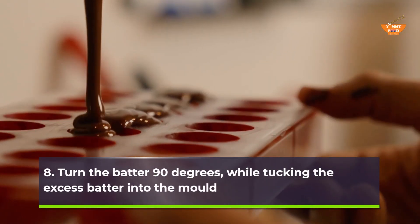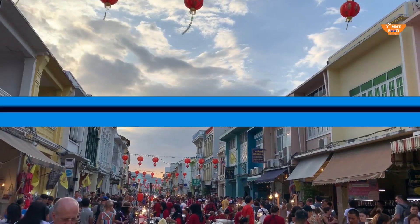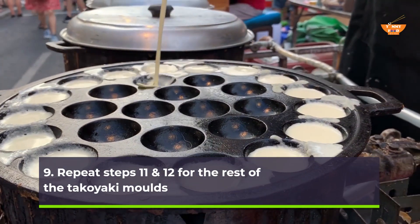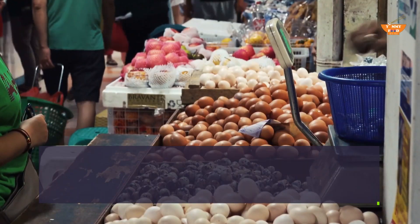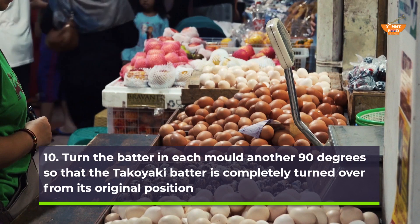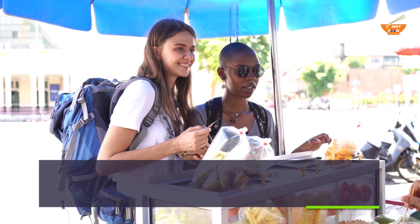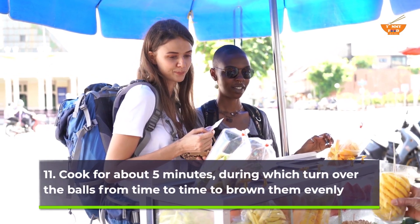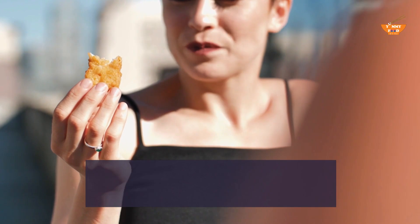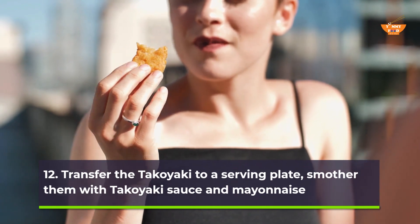Step 8 — turn the batter 90 degrees while tucking the excess batter into the mold. Step 9 — repeat steps 7 and 8 for the rest of the takoyaki molds. Step 10 — turn the batter in each mold another 90 degrees so that the takoyaki batter is completely turned over from its original position. Step 11 — cook for about 5 minutes, turning over the balls from time to time to brown them evenly. Step 12 — transfer the takoyaki to a serving plate and smother them with takoyaki sauce and mayonnaise.